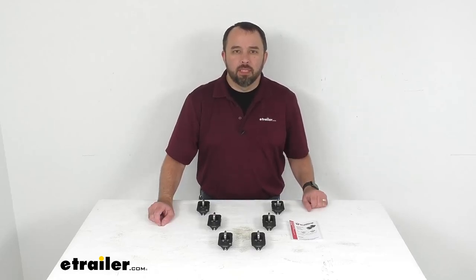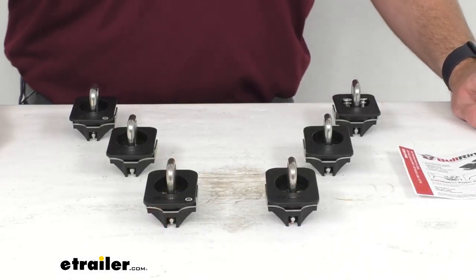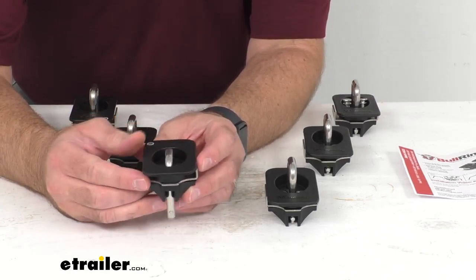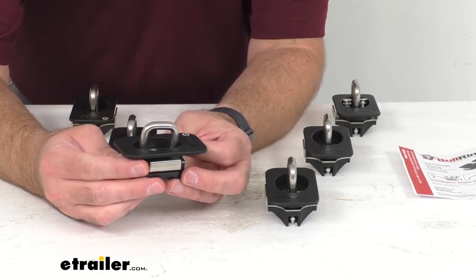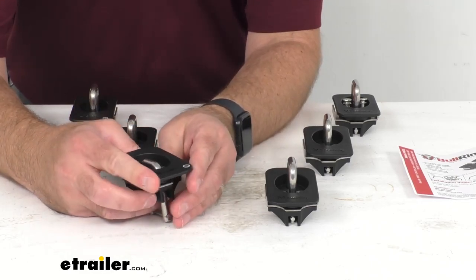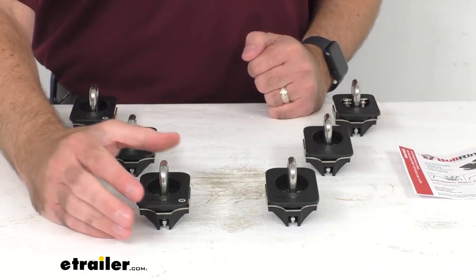Hi everybody, Andy here with etrailer.com, and today we're going to take a look at these Bullring flush fit offset retractable tie-down anchors for your truck bed stake pockets. These heavy duty anchors attach to your truck bed stake pockets and provide tie-down points to secure your load. They work with S-hook and J-hook connections, and the offset anchors install in your front and middle stake pockets.